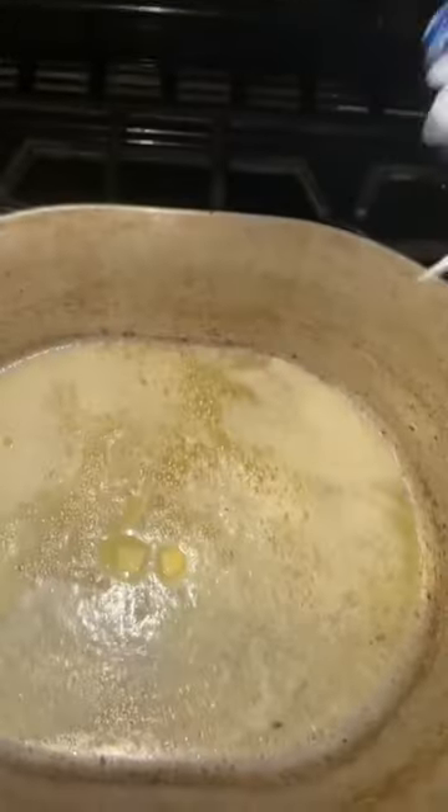First things first, whole stick of butter in the pot. Once that's melted we're gonna go in with half of a bag of seasoning blend.